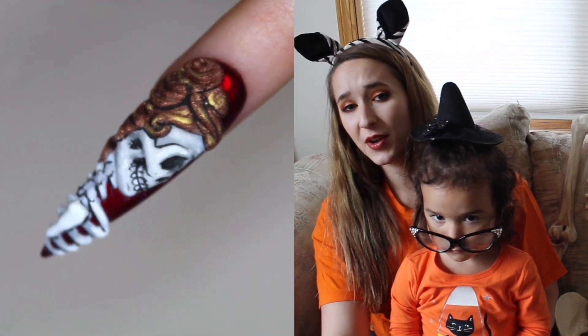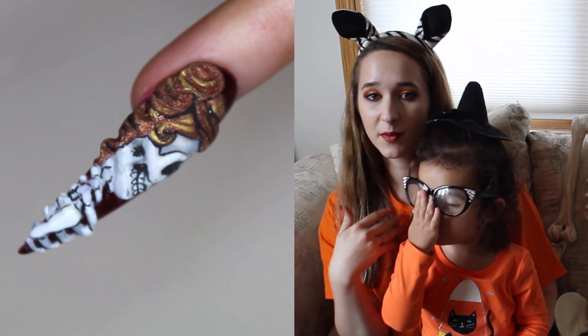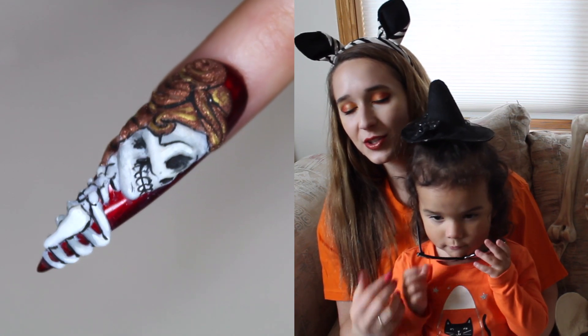Hi guys! In today's video I'm going to show you a super elegant skeleton lady with a very classic updo. It's got a metallic red background that's one of my favorite colors from Madame Glam ever — it's the color Ruby Red from their metallic collection, so it's just so pretty.